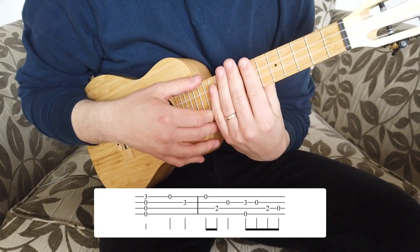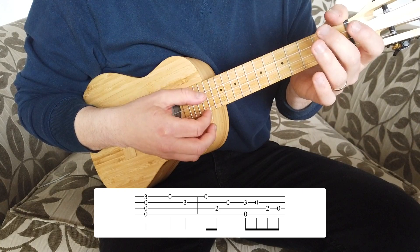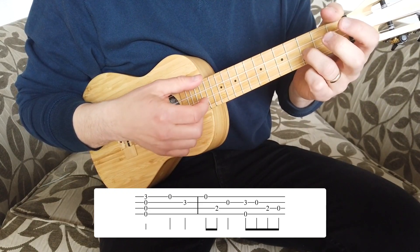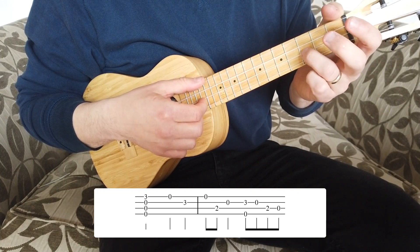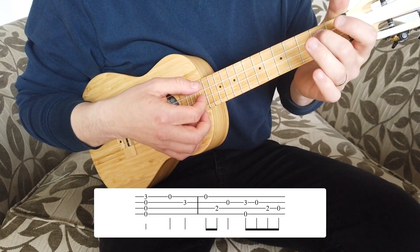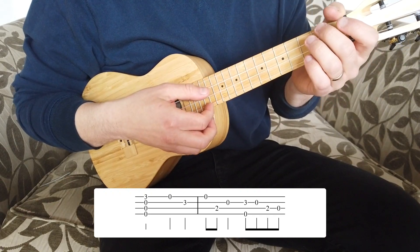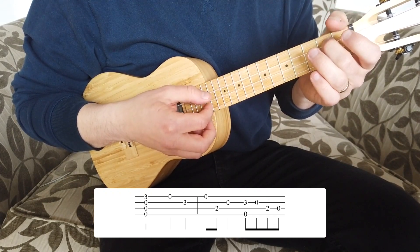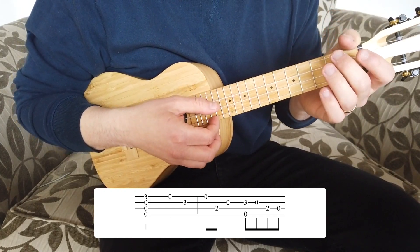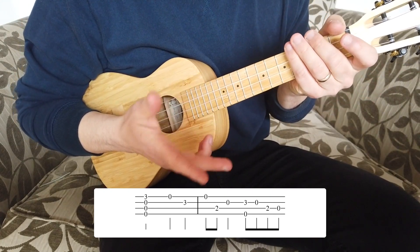That's the first bar. Into the second bar: we're going to pluck the open bottom string again, put our second finger on the second fret of the C string, then open E string, then pluck the G and the E string together with our third finger on the third fret of the E string, lift that off, pluck again with the index finger, drop the second finger on the second fret of the C string again and lift it off. The timing is one and two, three and four and.